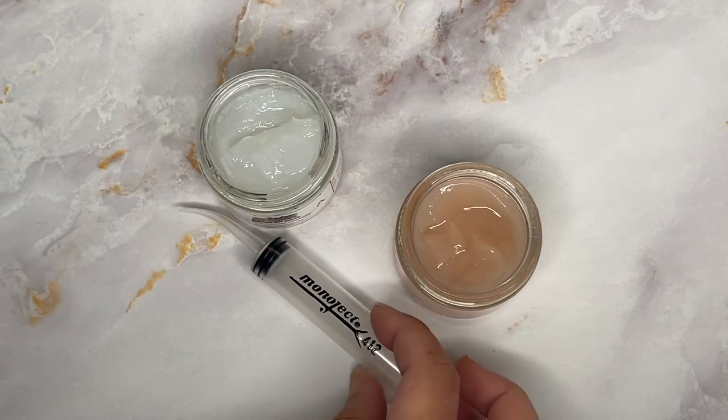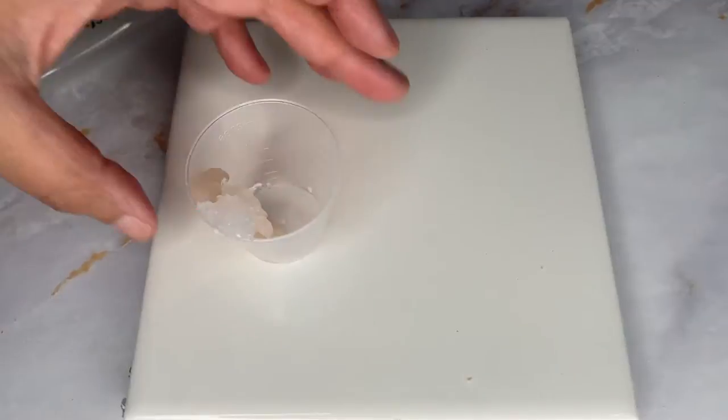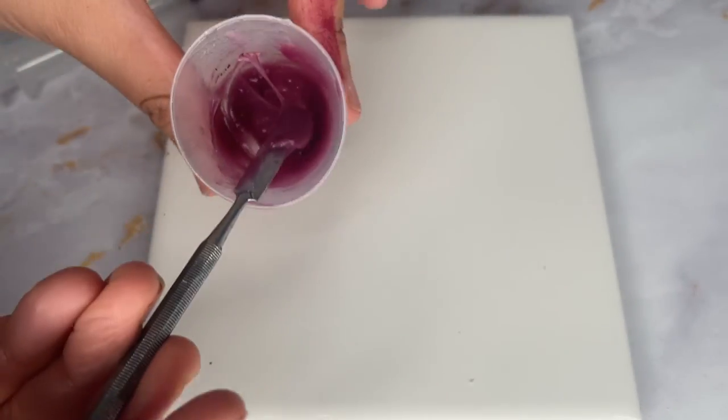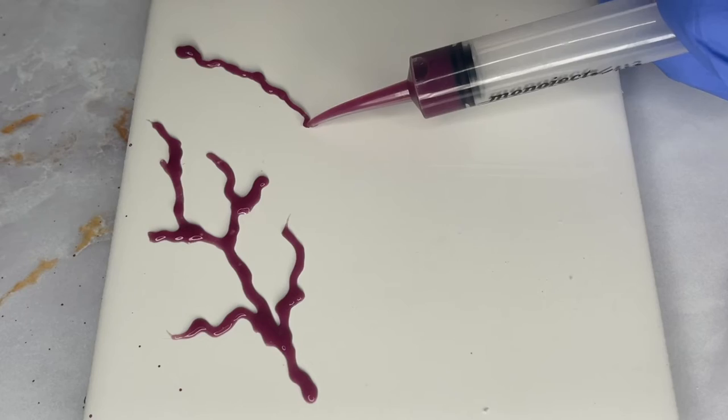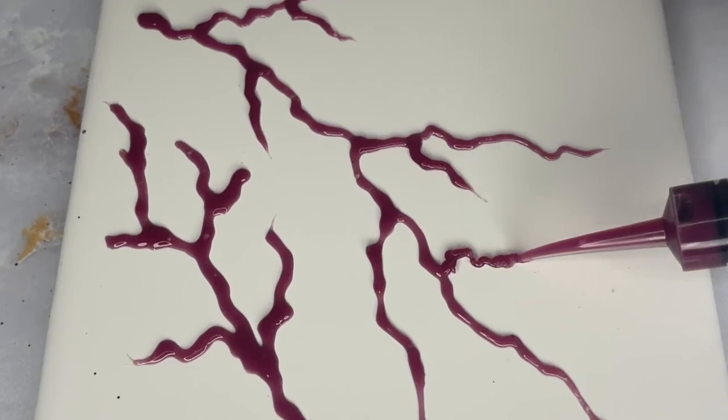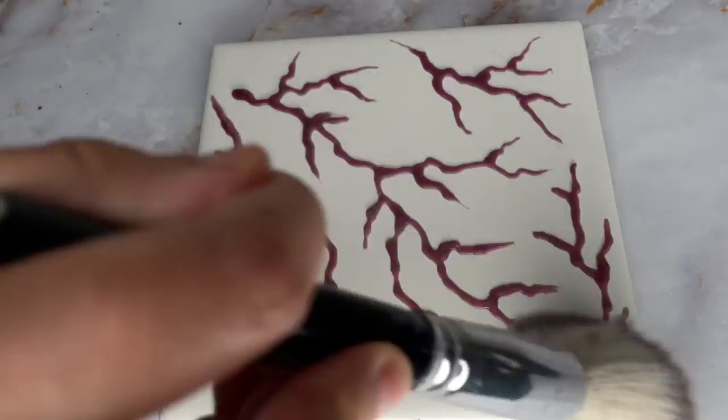My favorite method would have to be using the syringe with the Third Degree. Third Degree is already a great working consistency for the veins. You can cut the tip to get the width you want and the syringe gives you a lot more control over the final look of the vein branching. Then you're just going to powder and peel like before.